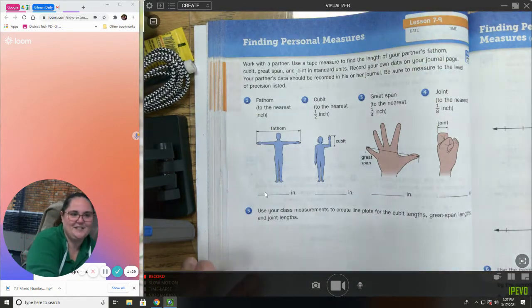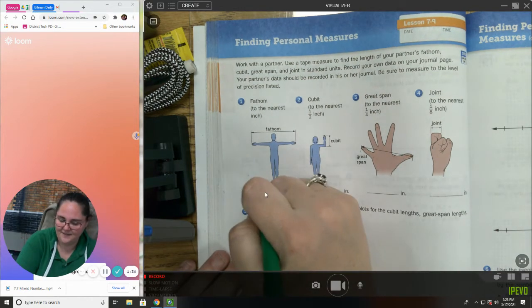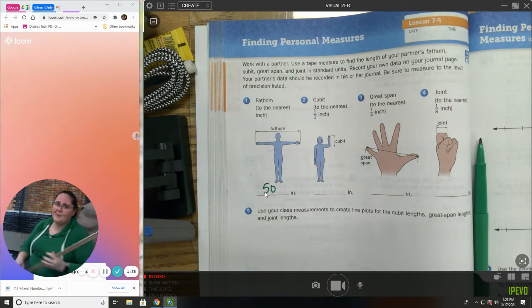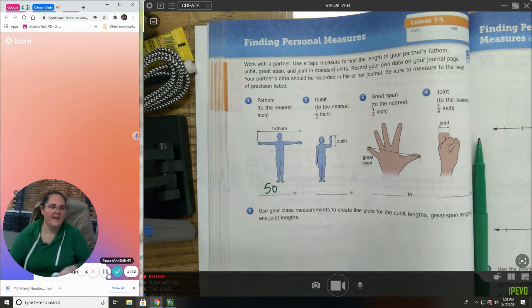37 plus 13 is 50 — okay, about 50 inches. And just because I want to double-check myself, I'm going to get a tape measure and we're going to double-check.